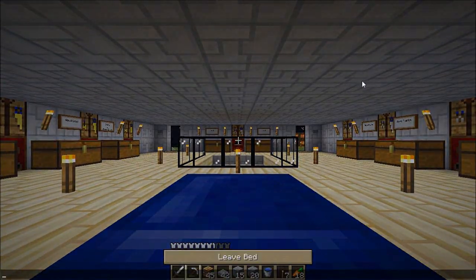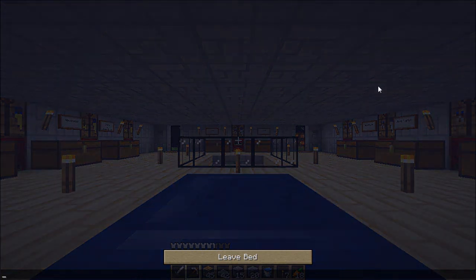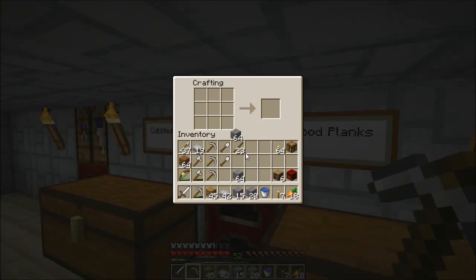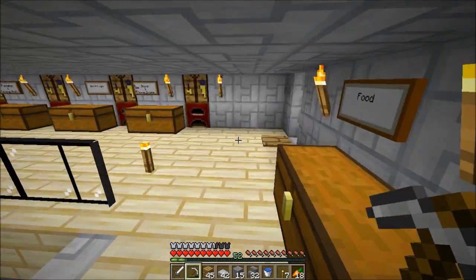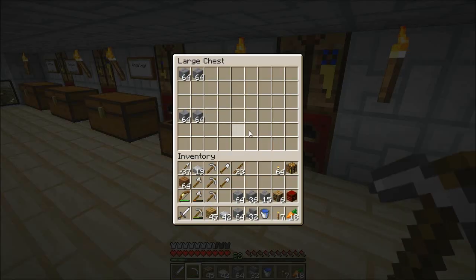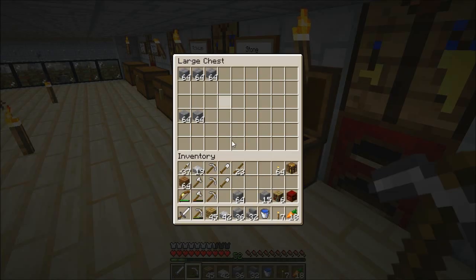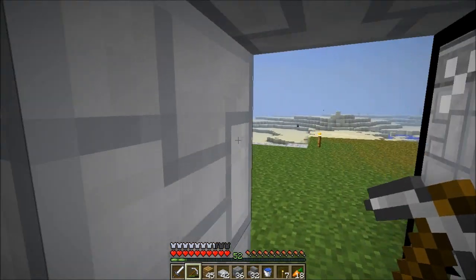I need to skip the night and continue building. I need to make some stone brick stairs. Shall I use some brick stairs? It'll be fun if I have quartz blocks. Let's make some stone bricks — I don't want to carry too many. Let me keep some of these.